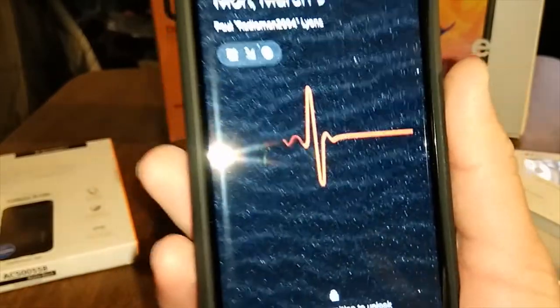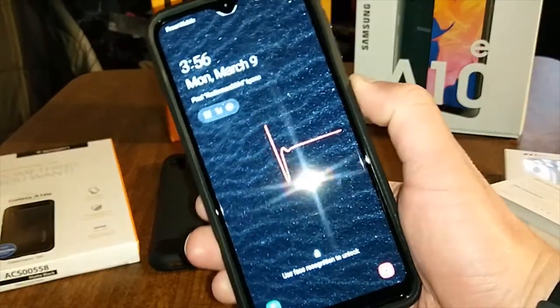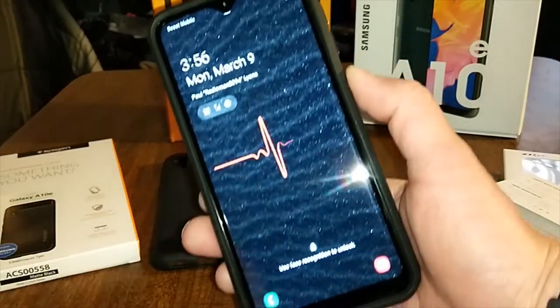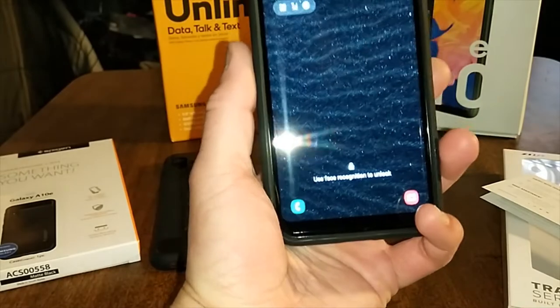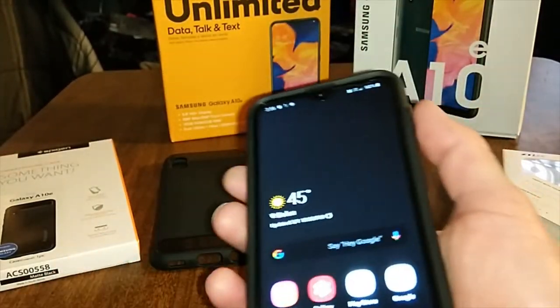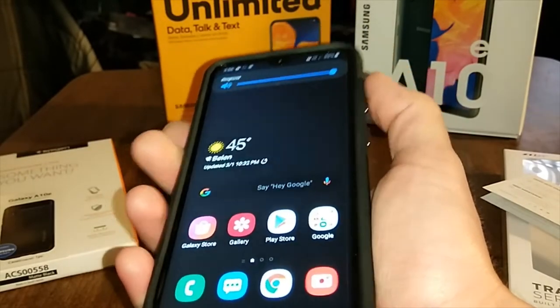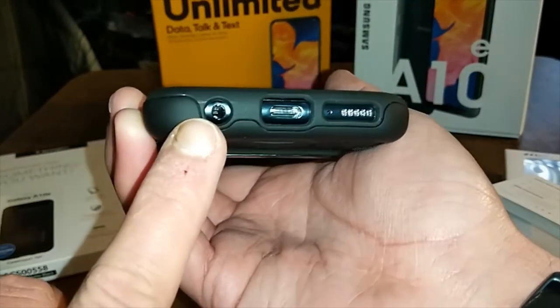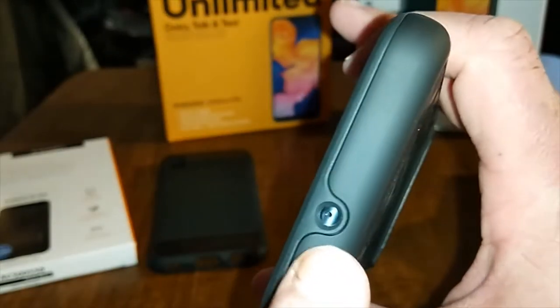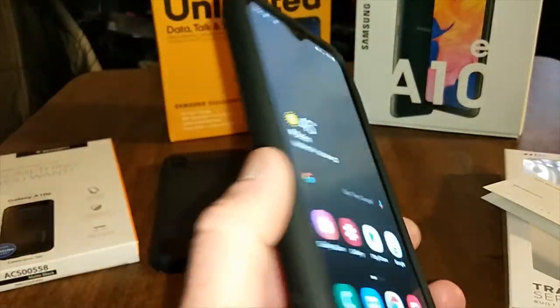Let's check buttons real quick — buttons work with no problems. I like that heartbeat pattern on the back. Let's do the face unlock and check volume up and down — nice clicky buttons. All your cutouts line up as well: your headphone jack, your USB Type-C, your mic and speaker. Definitely looks nice, especially for $12. And this is how it looks in the back — definitely feels good in the hand.